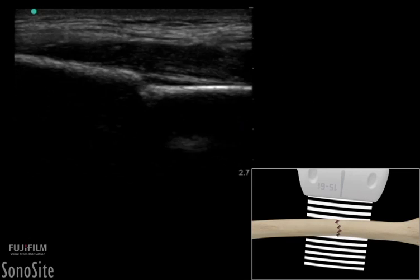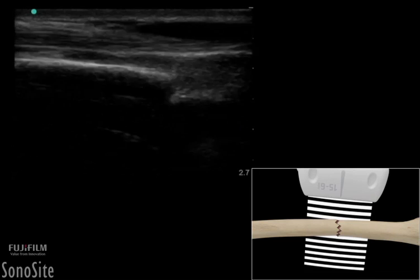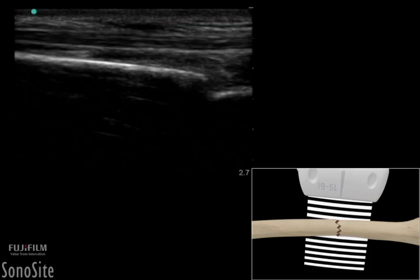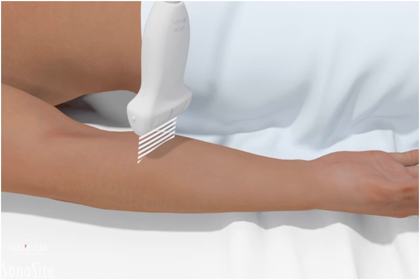A linear array transducer with a musculoskeletal exam type is used to perform an ultrasound examination of a long bone fracture. The patient is in a comfortable position to allow access to the injured area.